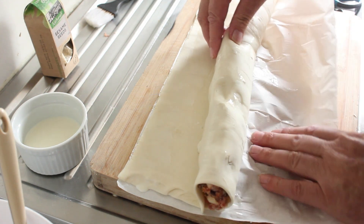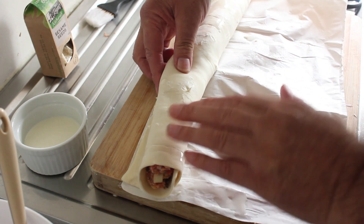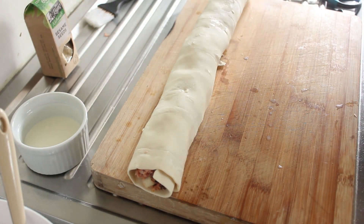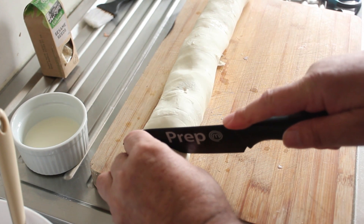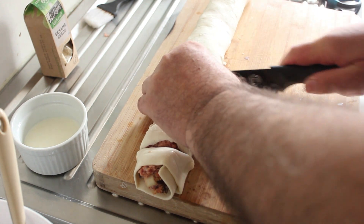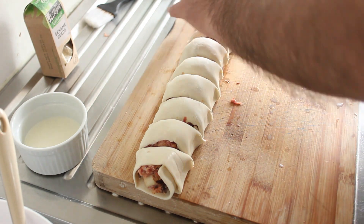Let's keep rolling — hopefully we won't get into any trouble. There we have it. Now we're going to cut these so you know what sort of size — we're going to go for about that. If you're making these as an appetizer, you might want to cut them smaller. If you've got fewer people, you might want to make them bigger.